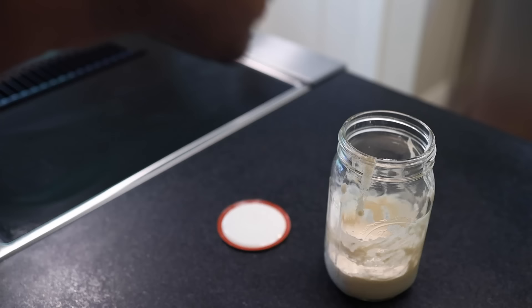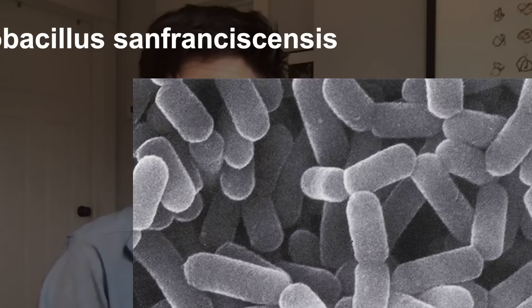Common knowledge is that where you are is going to determine the kind of sourdough you have. So if you're in San Francisco, you're going to have a very specific starter. And so far, what we're seeing from preliminary data is that isn't true. That specific bacteria shows up in starters all over the world. So it's not necessarily where you are or necessarily how you keep your starter, but it might actually be the interactions that are happening between the different microbes in your starter.